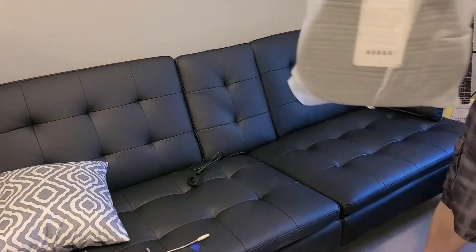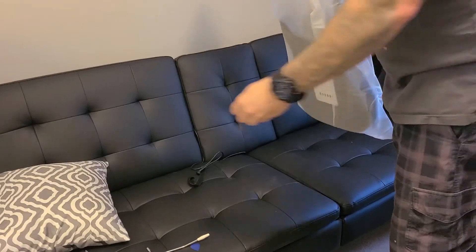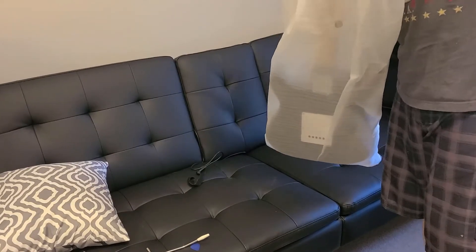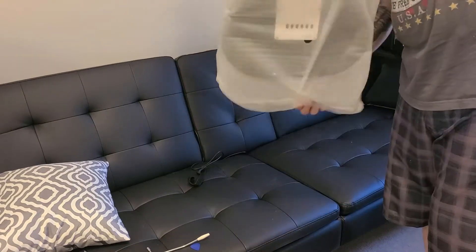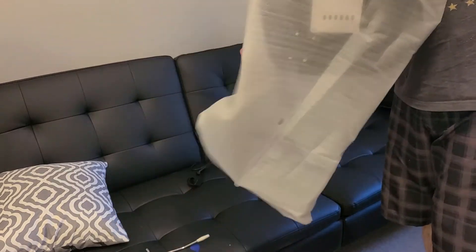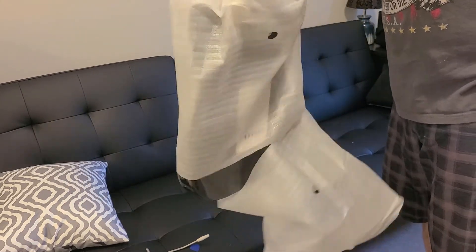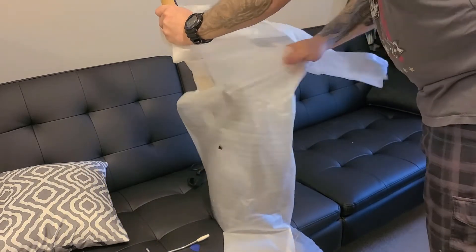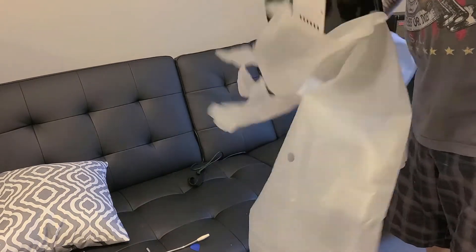That appears to be everything in the box. Unlike the Donner, that's about $50 more, this actually comes with a lot less. The packaging leaves something to be desired — the neck isn't wrapped, and the strings don't have that tape that I usually find to hold the strings away from the fretboard.